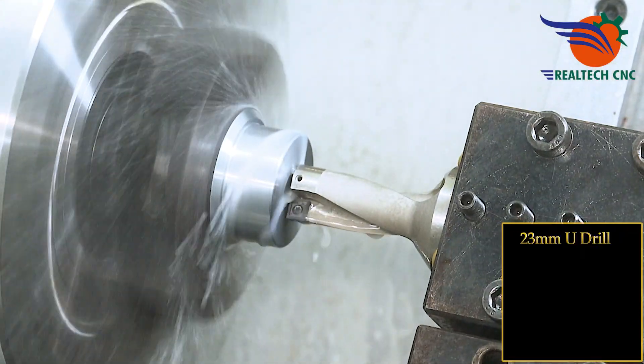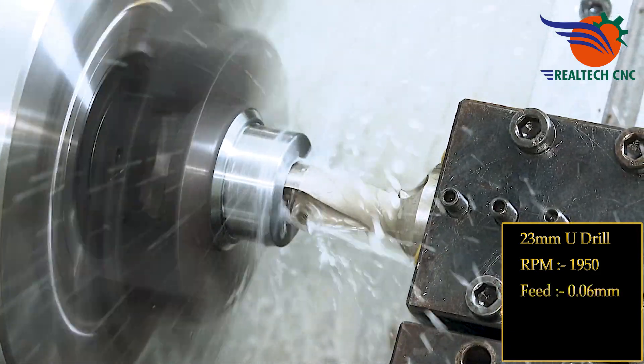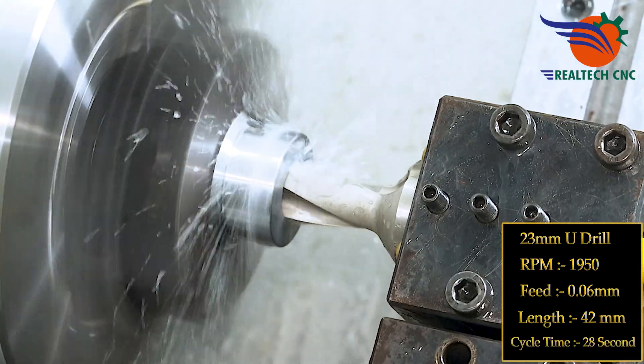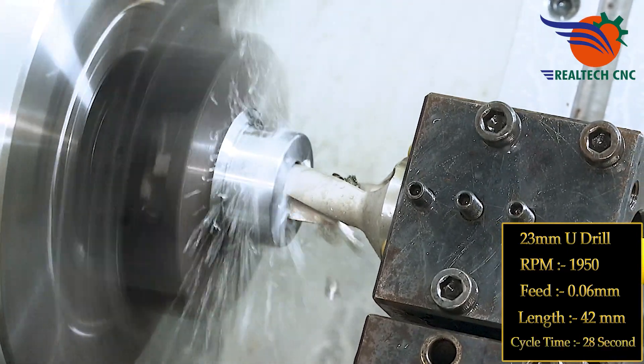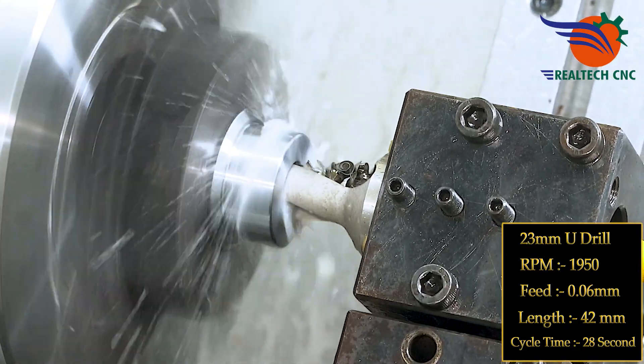23 mm U-drill, RPM 1950, feed 0.6 mm, length 42 mm. U-drill cycle time: 28 seconds.